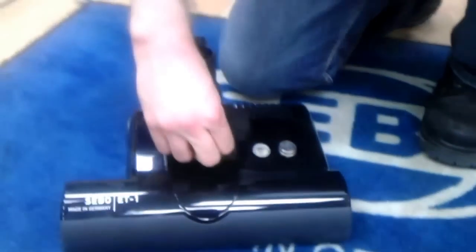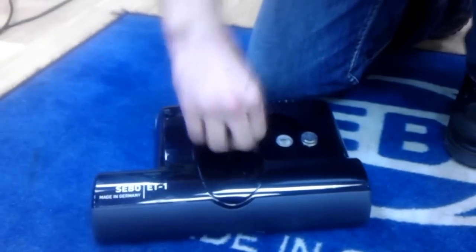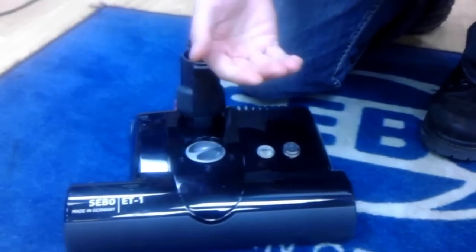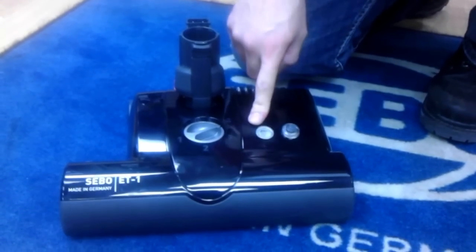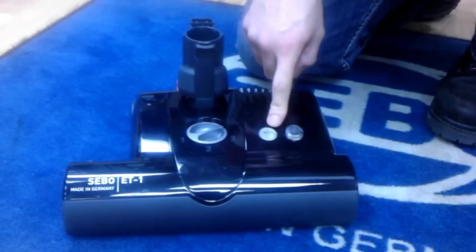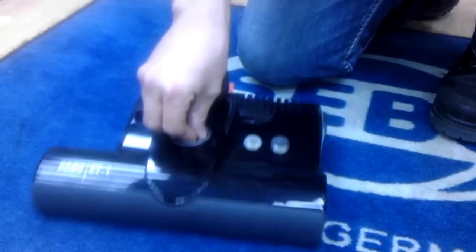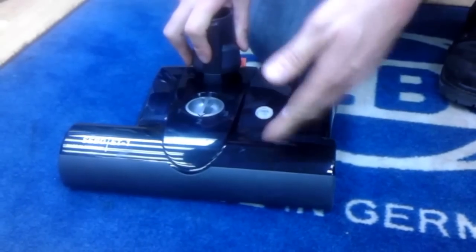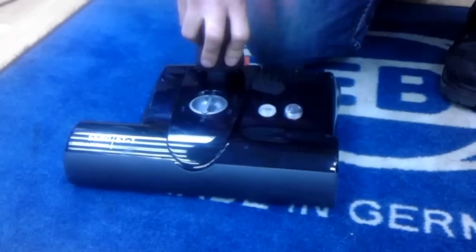So why is this power nozzle so good? We have carpet adjustments right here in the front. What's nice about the SIBO is you start off high — start off on four, which raises the nozzle all the way up. We turn on the power nozzle and if we're too high off the carpet, this light will turn amber, letting you know it's time to lower it a bit. You lower it notch by notch until the light goes off, and now you know you're properly adjusted for your carpet, spinning at several thousand RPMs.